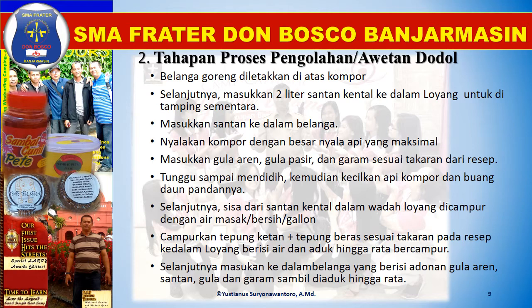Tahapan proses pengolahan awetan dodol. Belanga goreng diletakkan di atas kompor. Selanjutnya, masukkan 2 liter santan kental ke dalam loyang untuk ditampung sementara. Masukkan santan ke dalam belanga. Nyalakan kompor dengan besar nyala api yang maksimal. Masukkan gula aren, gula pasir, dan garam sesuai takaran dari resep ke dalam belanga goreng yang sudah ada santannya. Tunggu sampai mendidih, kemudian kecilkan api dan masukkan daun pandannya. Mendidih dapat terlihat dari munculnya gelembung-gelembung pada permukaan santan. Santan dalam keadaan mendidih harus diaduk terus supaya tidak pecah santannya.